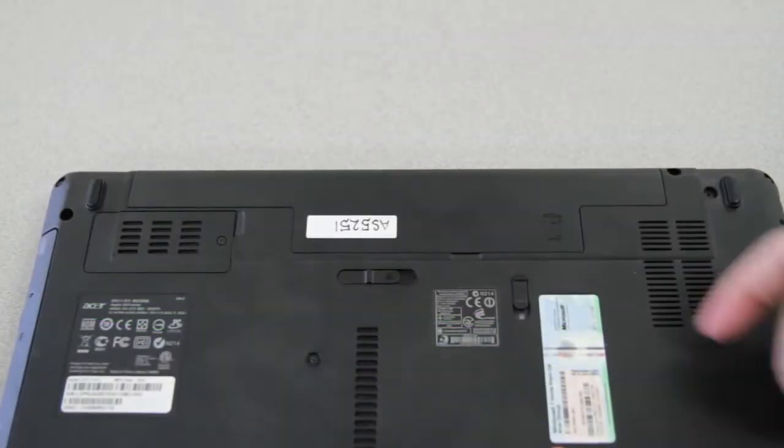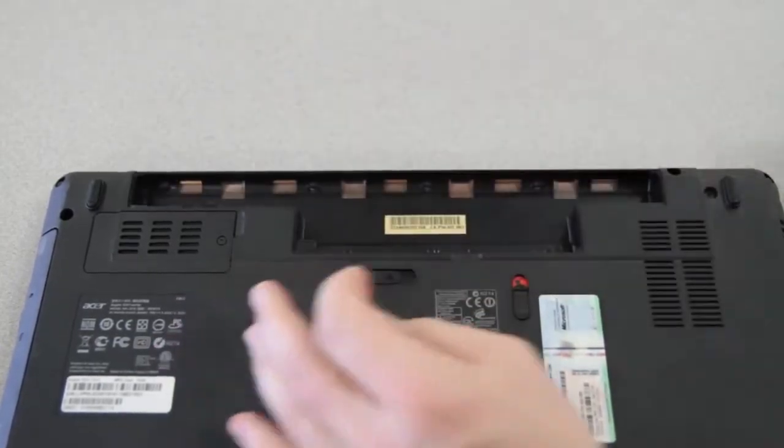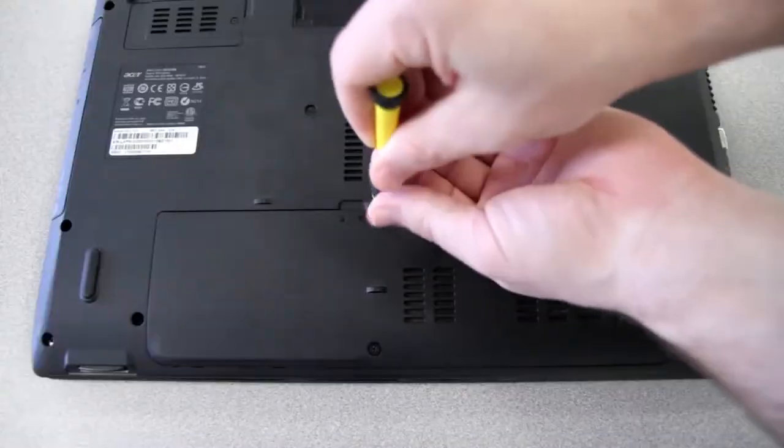On many of our notebooks, the hard drive is user replaceable. The first thing you'll need to do is remove your battery. While the panels on the bottom of your particular computer may not look exactly like mine, what you're looking for is one on which this hard drive symbol is present. Mine also has a memory symbol here as well, because both components are accessible beneath this one panel. Once you've located the correct panel,